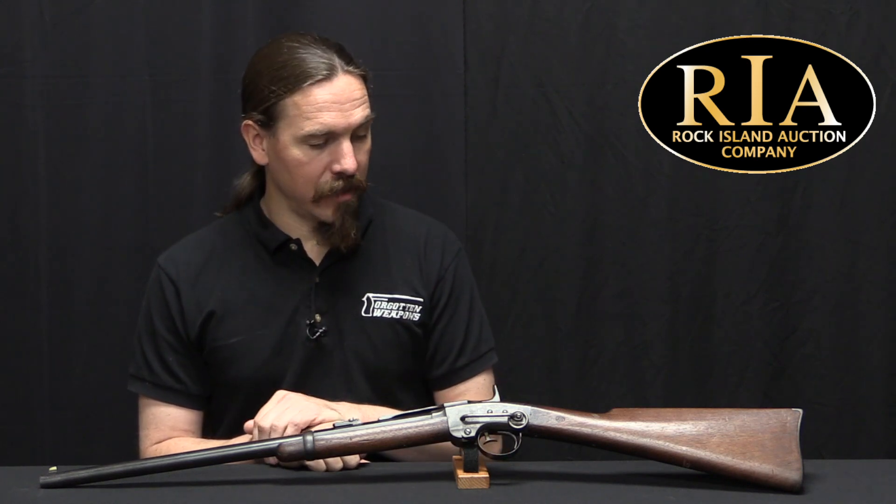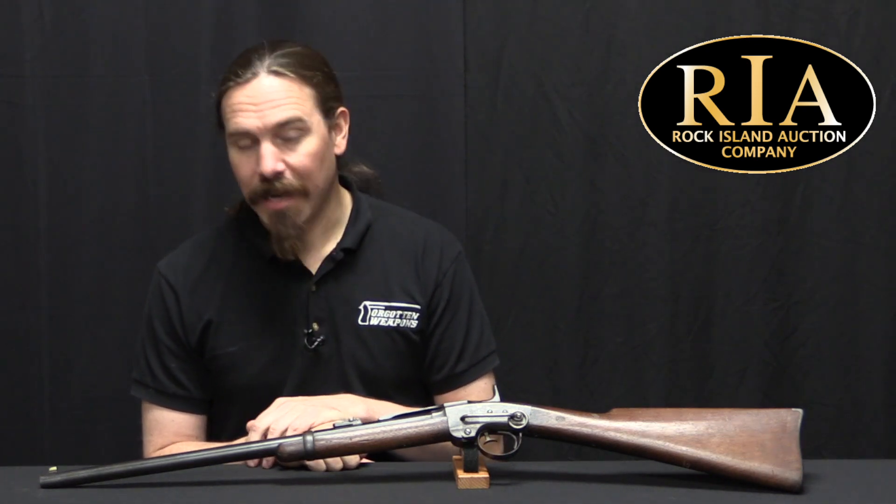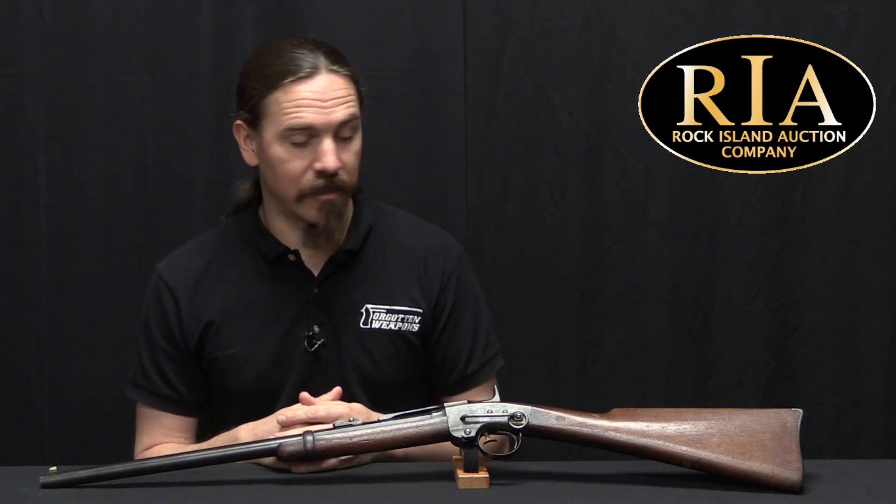So there were about 35,000 of these guns made in total, about 31,000 of them delivered to the military. There are some commercial private sale ones out there, but the vast majority are military ones like this. A lot of them towards the end of the war ended up being delivered to the military but remaining in storage and not actually being issued, which leads to some guns like this one that are in remarkably good condition for being as old as they are.